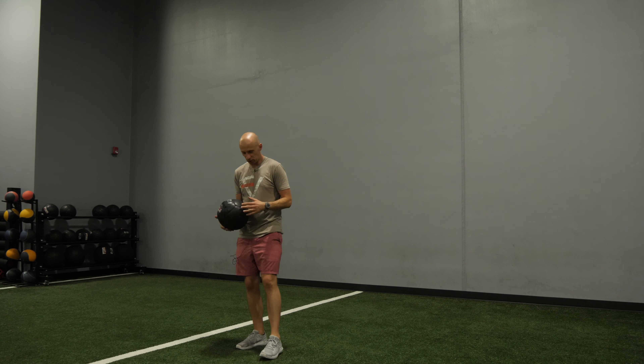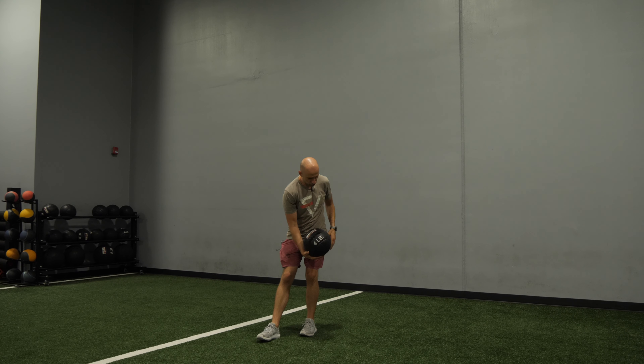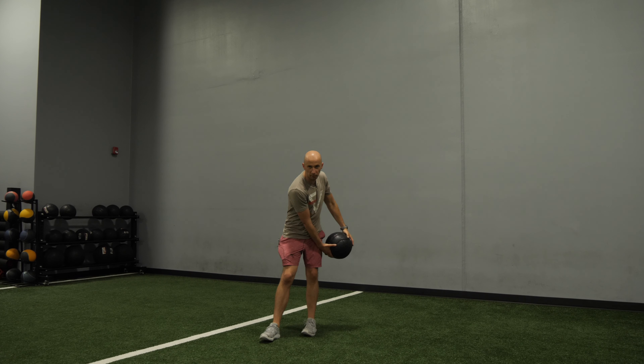You're going to start with the med ball. If I'm throwing to my left, I'm going to start with it at my right ear. Then you're going to take a step back, transfer your weight — in this case to the left leg — bend down, and throw right past your left hip into the wall. It's almost a downward chop throw.